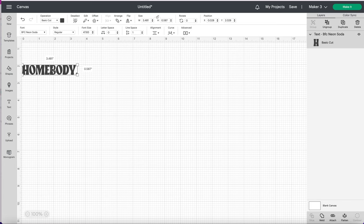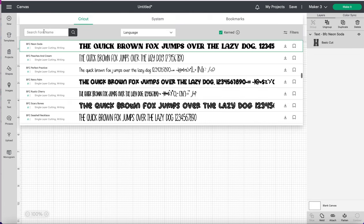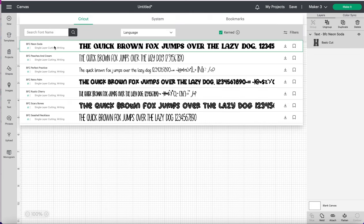This is the text I'm going to be using — the BFC Neon Soda font from Cricut. It is an access font, so I do apologize. You can go to Font Bundles and look for other fun fonts; they have a ton of really fun fonts that are similar.